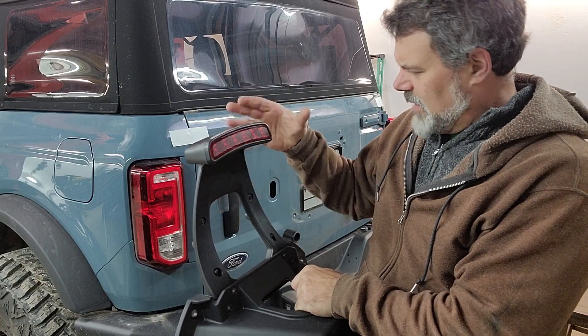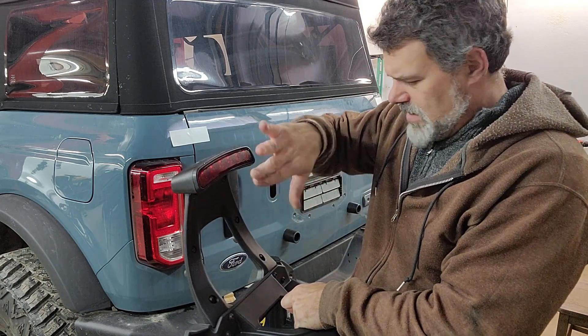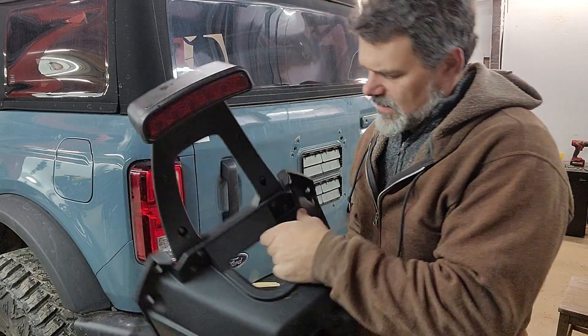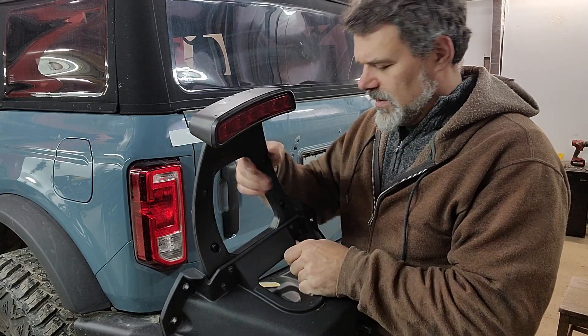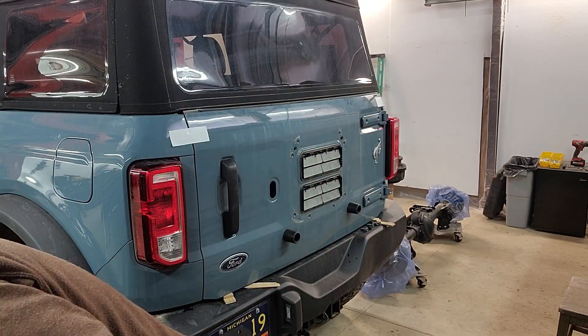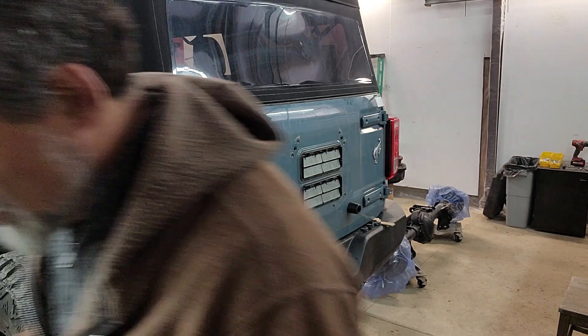I'm going to extend this up so it reaches over the 37-inch tire. This will be totally occluded by the rear tire, so it will have to be bumped up. I'm probably just going to fabricate some kind of simple little lift plate for that — I'll take a closer look at that in a minute.